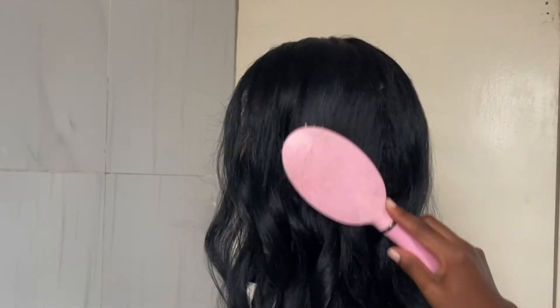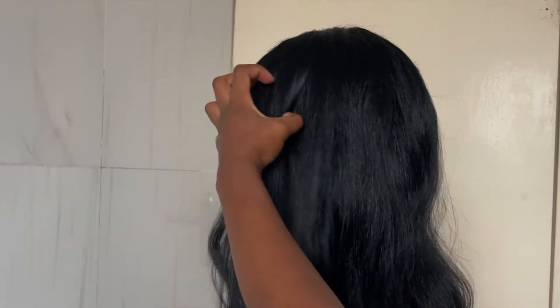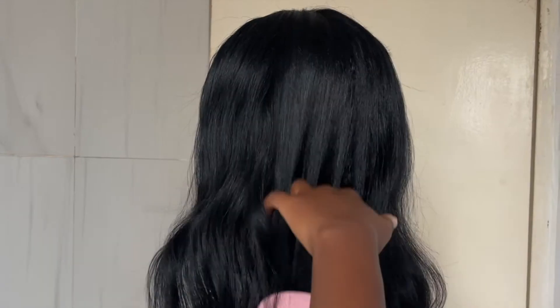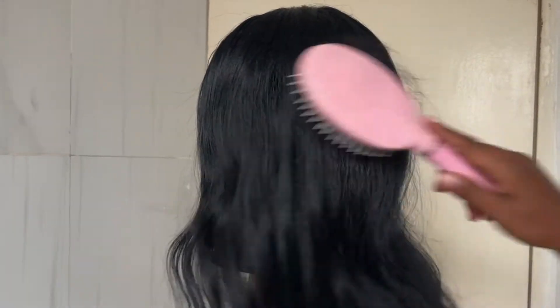Honestly guys, this is so satisfying. I don't know why I didn't do this sooner with this wig — I just got so excited to wear it every day that time got away from me and I didn't do this trick on it. But I finally did and it's brushing through so smoothly and so softly.